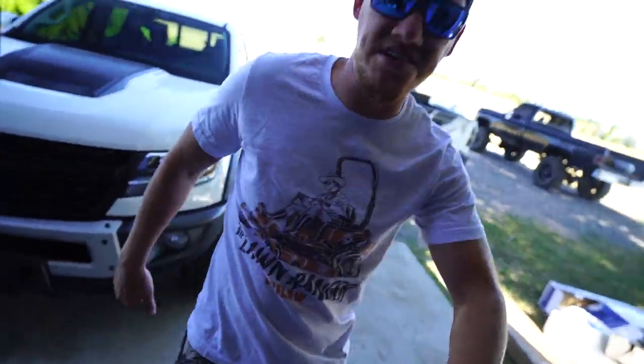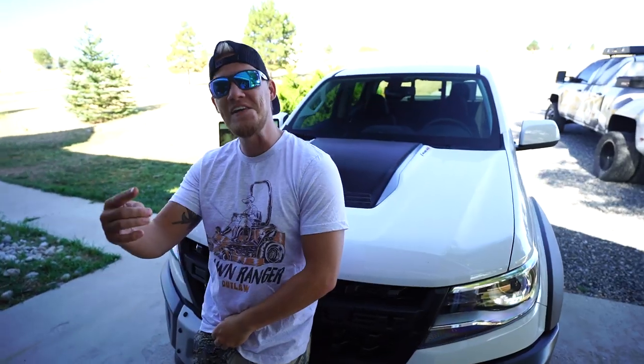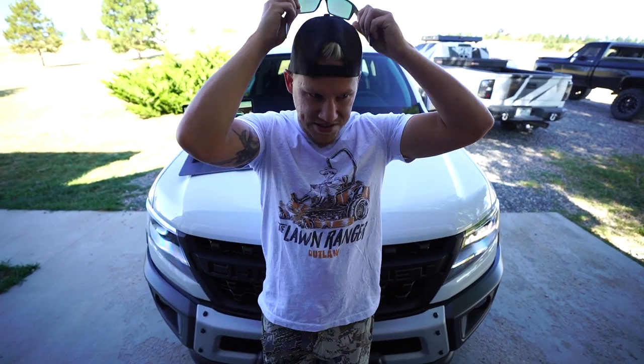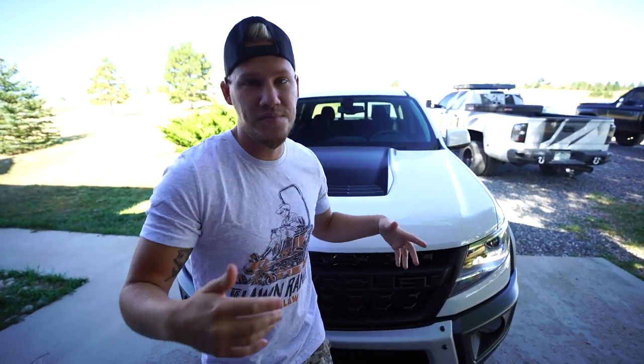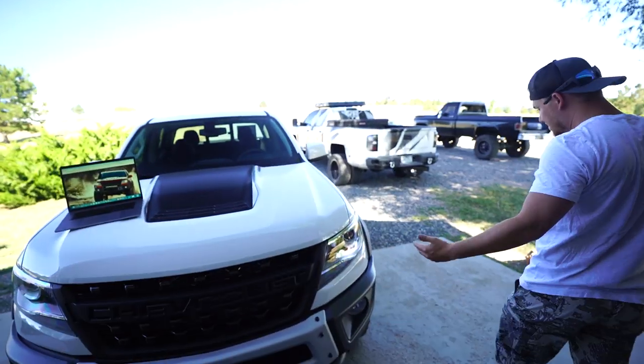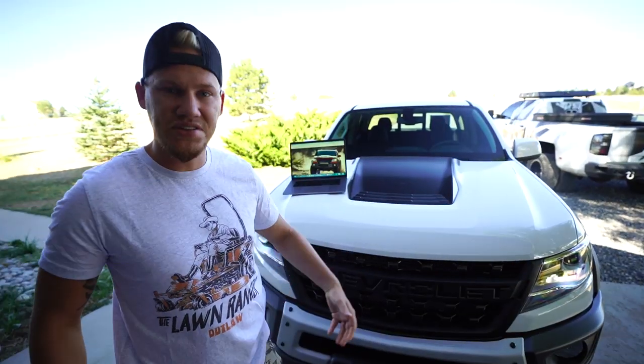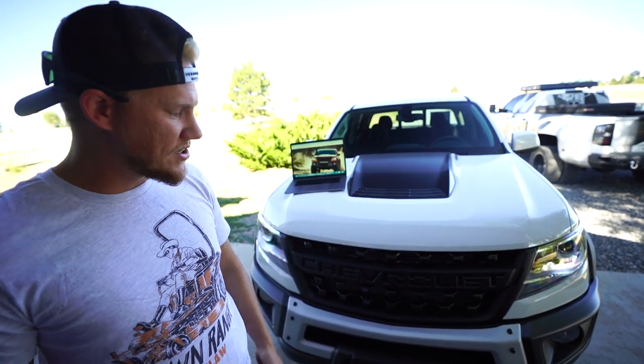I'm injured today but still freaking kicking. I've been doing a lot of thinking and wanted to bring you guys into this process. Today we're going to customize my brand new truck. I want your guys' opinion on a lot of it, and let me know in the comments if there's anything I missed. Now, this is the Bison edition - it's already pretty dang good. It's a collaboration between AEV, American Expedition Vehicles, and Chevy. So it already has decent suspension, off-road bumpers with fog lights, and a lot of things most trucks don't come with. But we can't stop there.